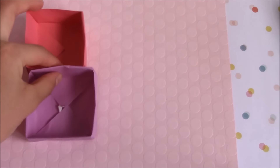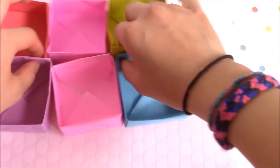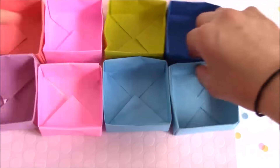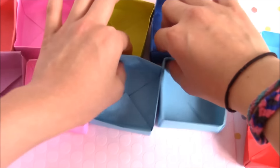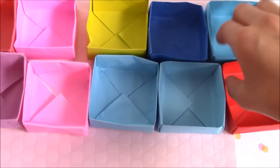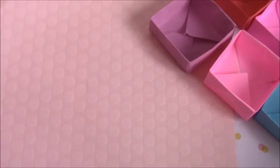By the way, my friend made these really cute origami boxes for each squishy and that means a lot, so thank you so very much if you are watching this. Okay, let's move on to the squishies!